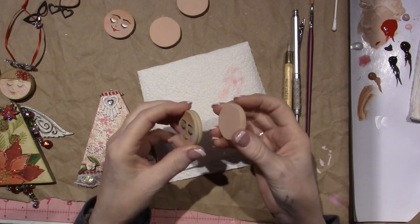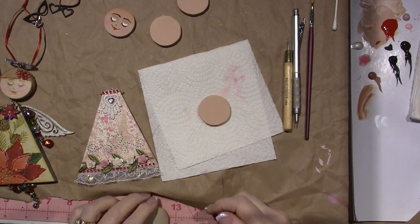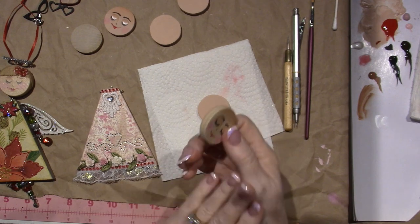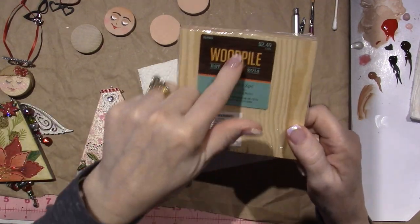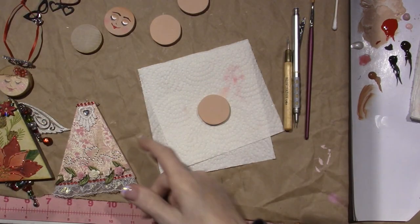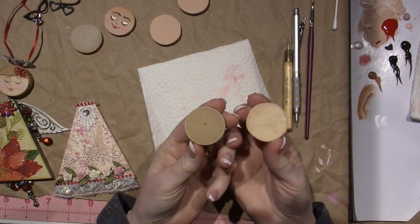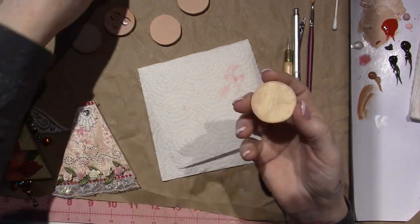I'm happy about that because that way you don't have to find these little one-and-a-half inch rounds. You can use just one of these pieces of wood and cut it yourself - you can cut a triangle and a circle. You can make one art doll per piece. They're a little wonky compared to the perfectly round ones that you buy, but I like the width of them.